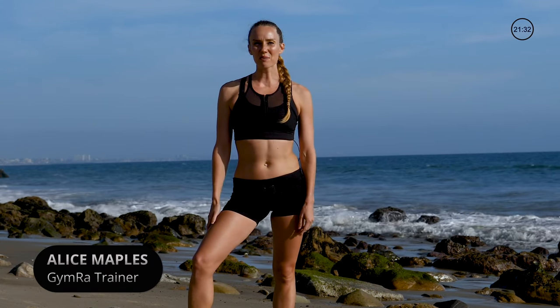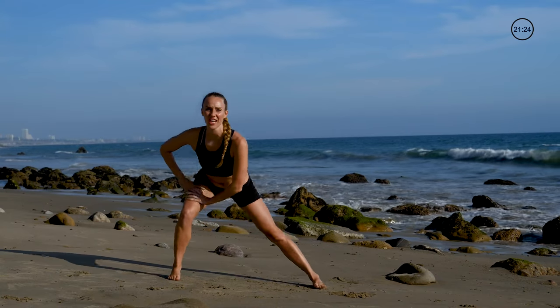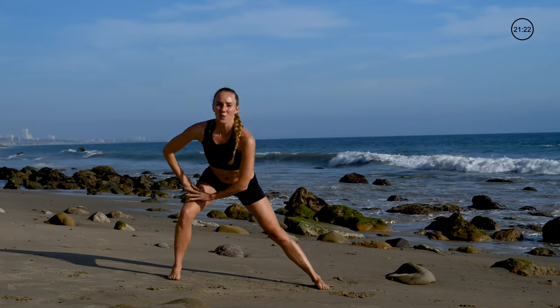Hi, my name is Alice Naples and you're watching Gym Rat. Today we're going to be doing a total body workout with no equipment, so let's go. We're gonna start with some warm-ups, just alternating side to side.